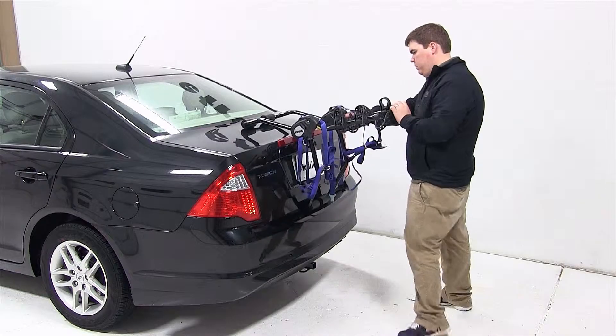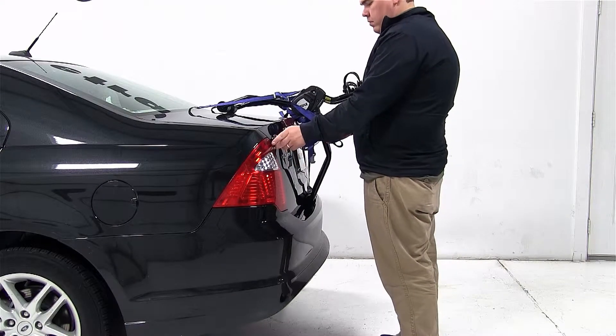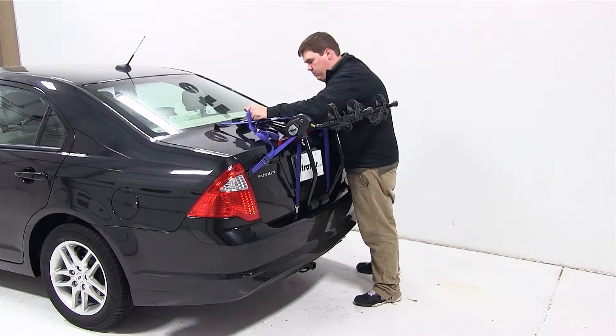After setting our fit dial, we'll place the carrier onto the vehicle. We'll put the top straps at the top part of the trunk, the side straps at the side part of the trunk, and the bottom straps to the bottom part of the trunk. We'll then tighten the straps to secure the carrier to the vehicle.